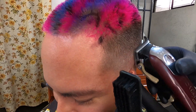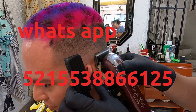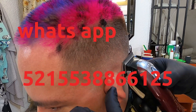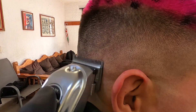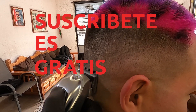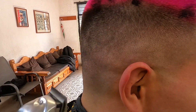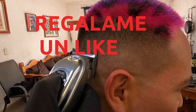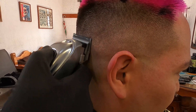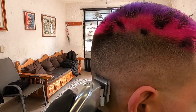Si tú quieres obtener esa tabla de medidas, mándame un mensaje a mis redes sociales o directamente a mi número de WhatsApp y yo te la puedo hacer llegar sin ningún costo. Solamente es que estés interesado y me dejes un comentario aquí abajo. Si te ha gustado la información, te pido dos cosas: que te suscribas al canal, ya que cada jueves estaremos subiendo un nuevo video con contenido educativo, y que me regales un like. También quiero agradecerle a mi esposa Ceci que siempre me ayuda a grabar los videos.